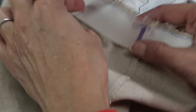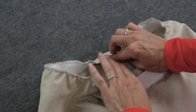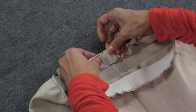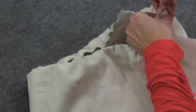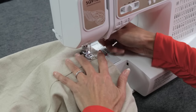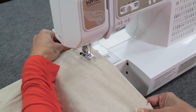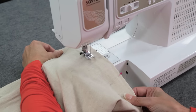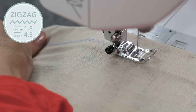Finish your edge and then turn the elastic toward the wrong side of the fabric. Pin at the center back seam and the center front, and add one pin to each side. Line up the edge of the presser foot with the edge of the elastic and stitch the bottom edge of the elastic to the fabric with a slightly bigger zigzag stitch of 1.8 long and 4.5 wide.